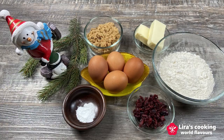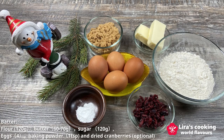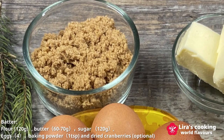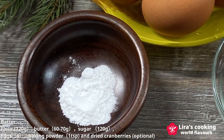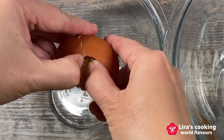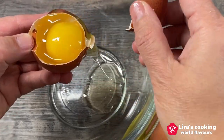The first step is to make the cake batter. We need white flour, butter, sugar — I use brown sugar today which is healthier than white sugar — eggs, baking soda, and dried cranberries which is optional. Separate the egg white from the yolk.